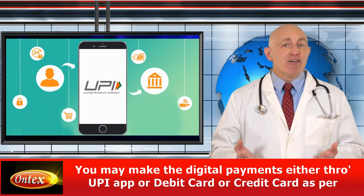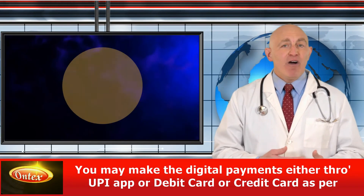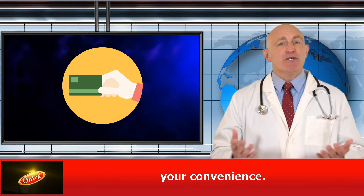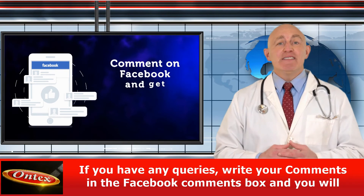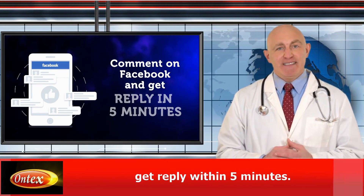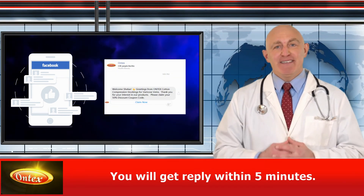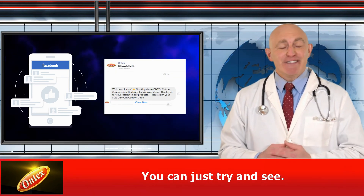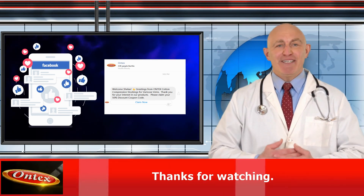You may make digital payments either through UPI app, debit card, or credit card as per your convenience. If you have any questions at all, write your comments in the Facebook comments box and you'll get a reply within five minutes. You can try it now and see for yourself. Please like and share this with your friends. Thanks for watching.